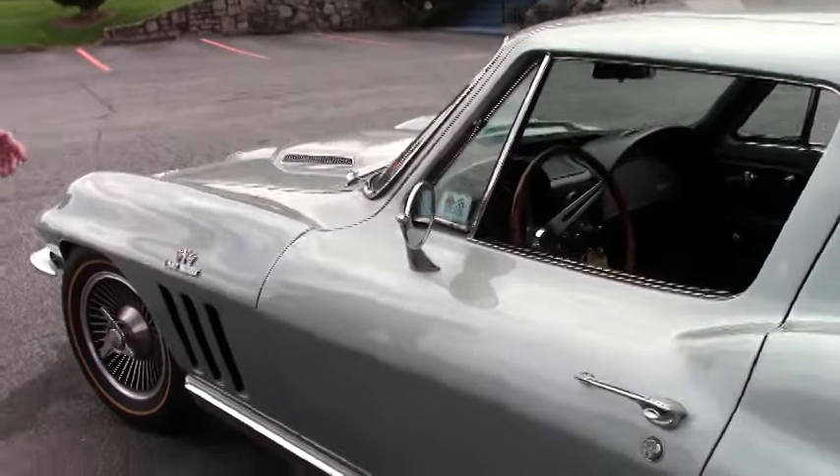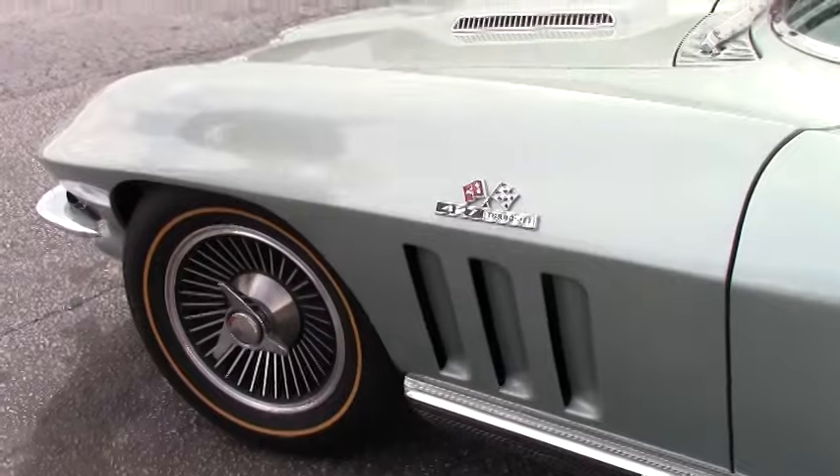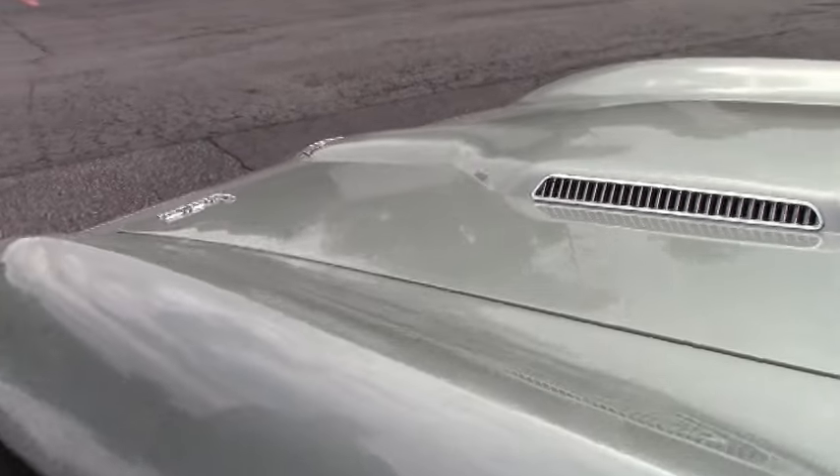Beautiful shutting door. Our paint along this quarter panel and such is in great shape — I don't see any blemishes there.